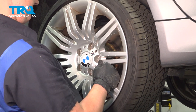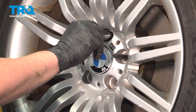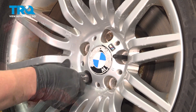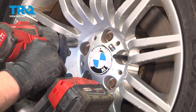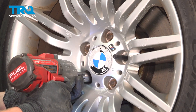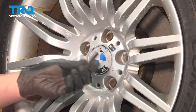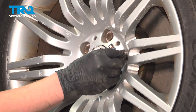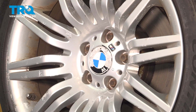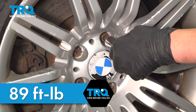Install the wheel. Install the lug studs and get them started by hand, then snug them down. Remove that wheel holder stud. Torque the wheels in a star pattern to 89 foot-pounds.